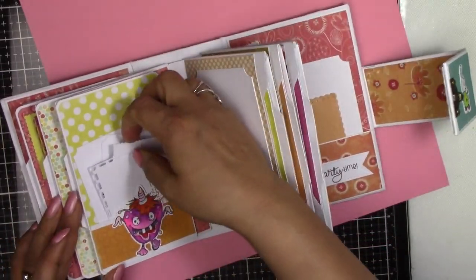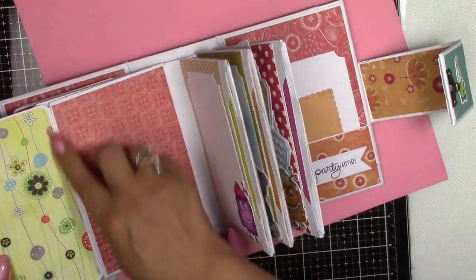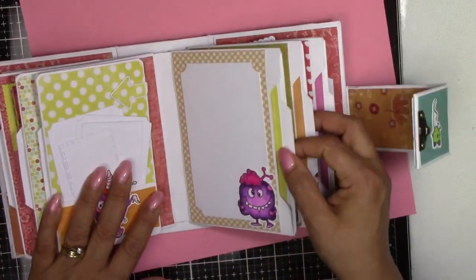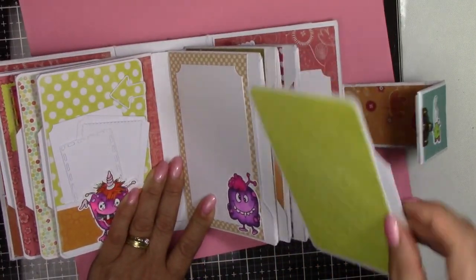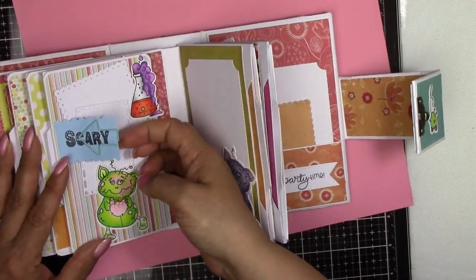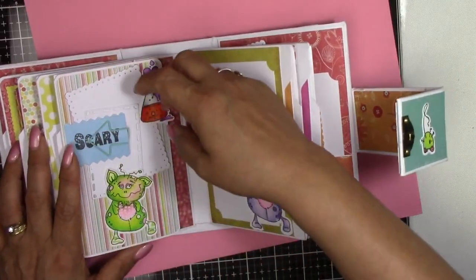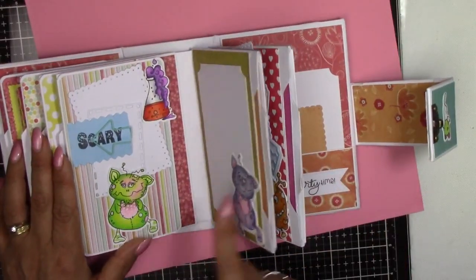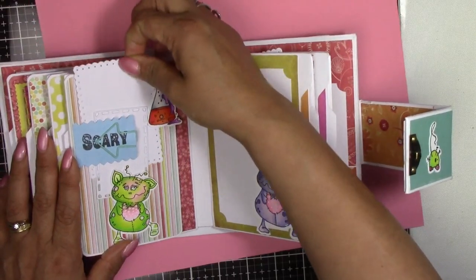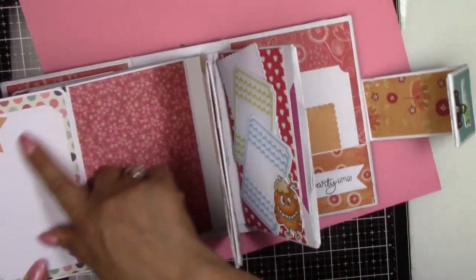It's nice to have some plain pages so you can add whatever you like to them. These ones I've got a pocket with some more OTC tags. Then this one again is just very plain - just to add bits and bobs. I love this paper clip with the arrows; it just works so well with this album. You just pull them out and there are the file tabs, and some more tabs there, and more of these lovely arrow paper clips. But these stamps are just amazing, they really are - so much fun to colour.